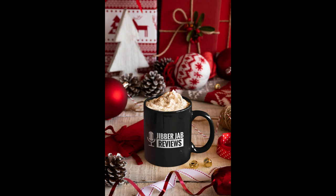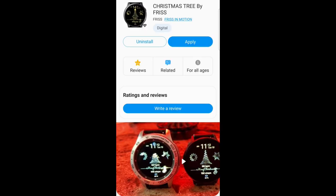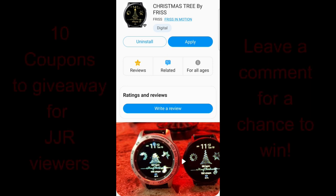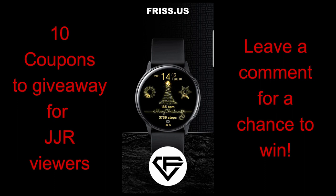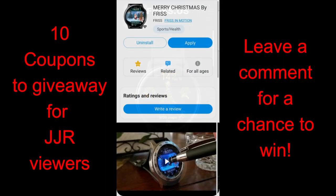Hey everyone, welcome back to another review and giveaway. This is going to be the last Christmas themed review I'm going to show you, because we're almost at the 25th and I also want you to have a chance to participate in the giveaway and still be able to get a coupon to wear this one over the holidays. I have three very festive animated watch faces to show you from our friends at Friss in Motion — he just released these three faces a couple weeks ago in a couple very different styles, from cute and fun to something a bit more classy.